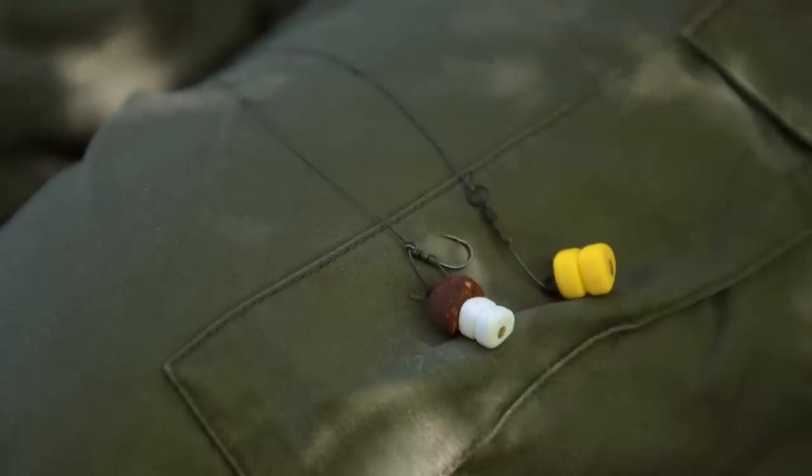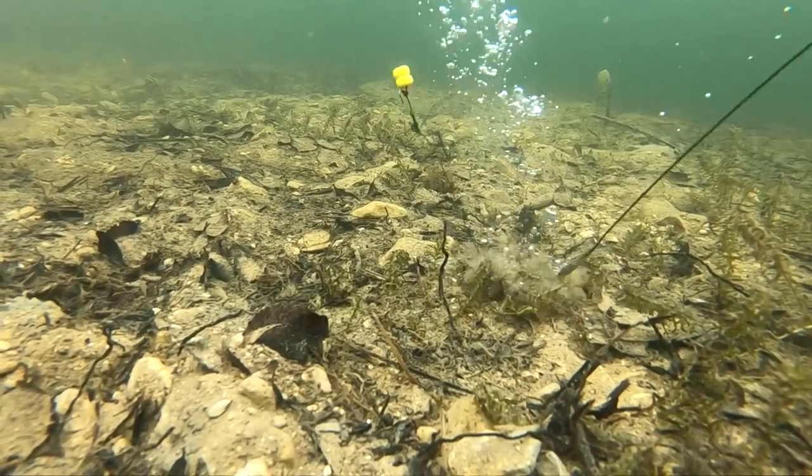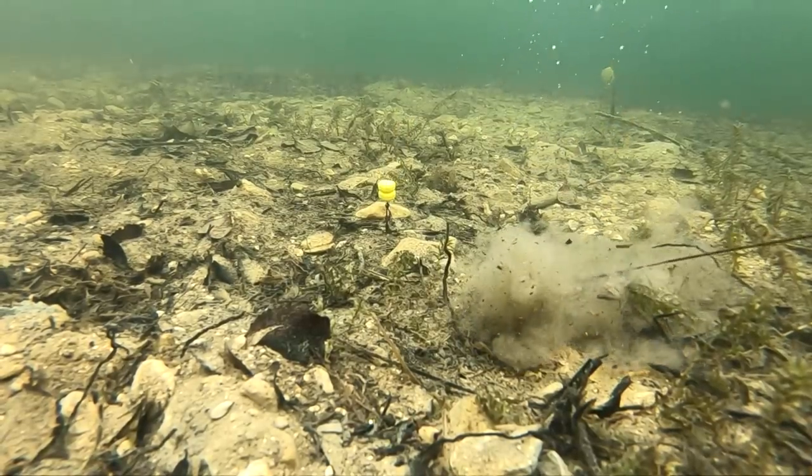Now the buoyancy of the baits — each size of the corn and the boilies — the buoyancy is the same. So for example, on the largest boilie, the buoyancy is the same as the largest corn, more or less.